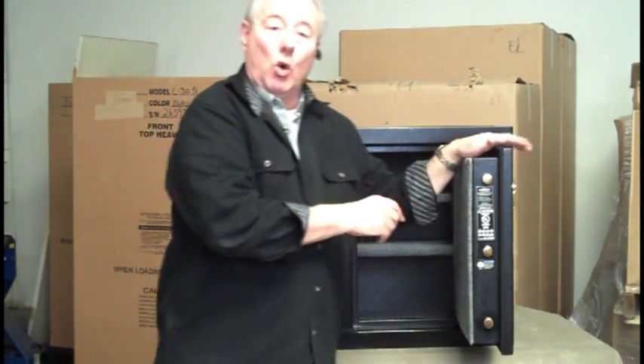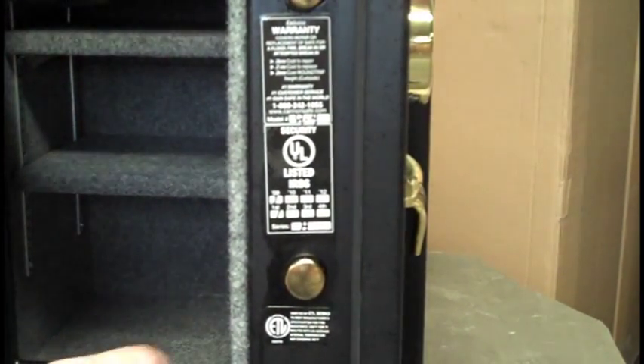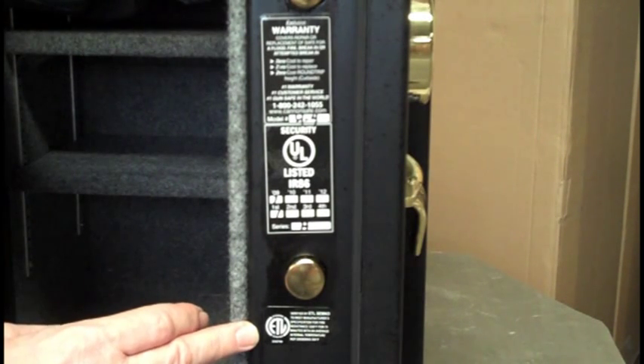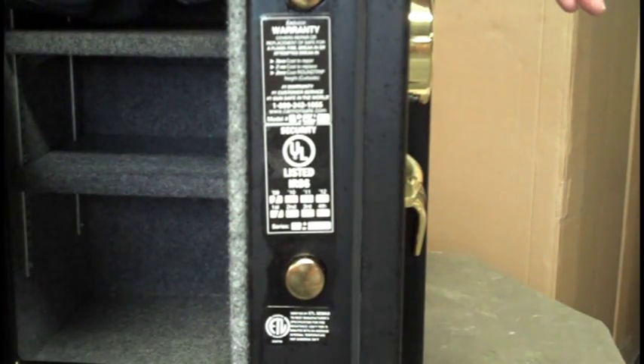Right on the edge of the door, let's take a look at some of its credentials. This safe was tested by ETL Laboratories for protection against fire. It was put in an oven for 75 minutes at 1,200 degrees Fahrenheit. The inside temperature stayed below 350 degrees. As you probably know, paper burns at 451.